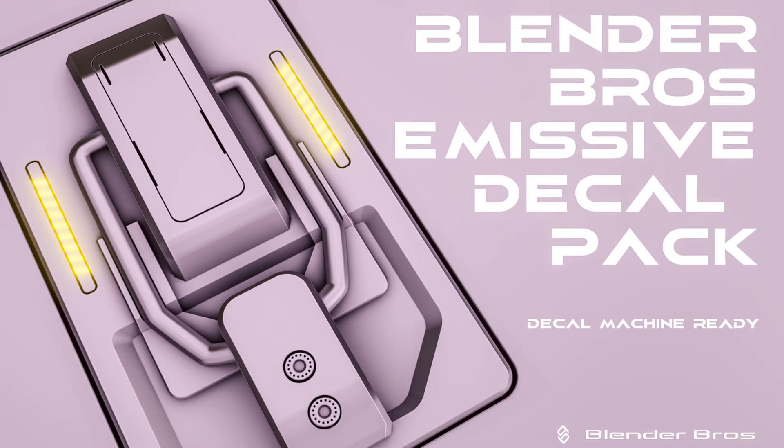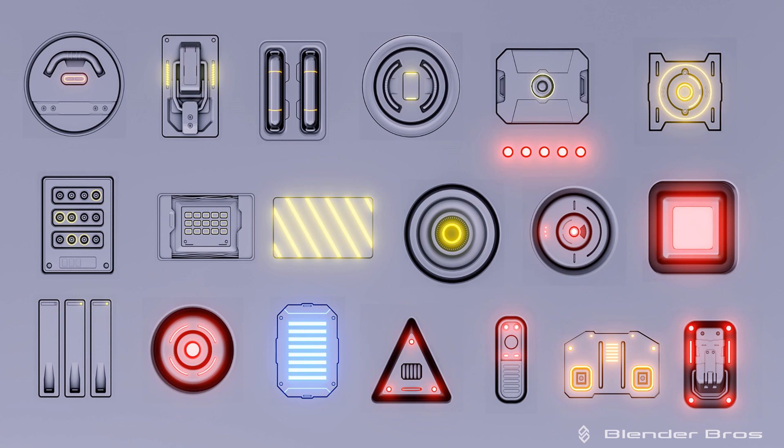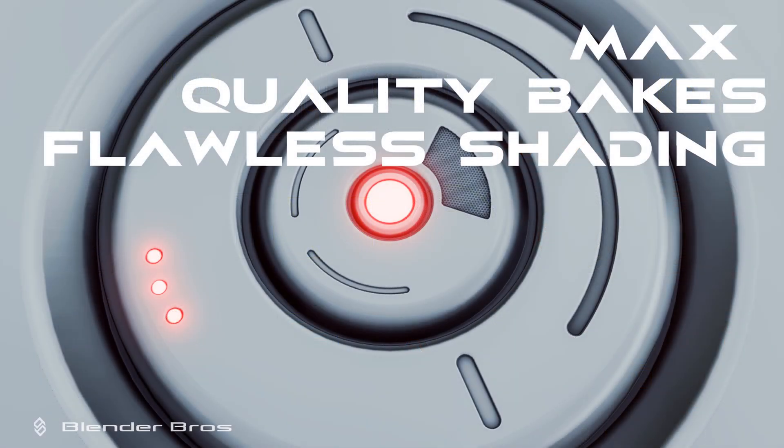Anyway guys, that's it for this video — hope you enjoyed it. Give us a like and subscribe if you did. We have a free emissive decal pack created with George Gambrel, available on Gumroad and Blender Market completely free — 20 decals baked at 1024, and they look absolutely awesome. If you want to buy Decal Machine, Mesh Machine, Hard Ops, or Box Cutter, there are affiliate links in the video description. Thanks for watching, catch you in the next video.